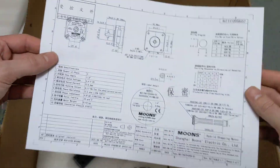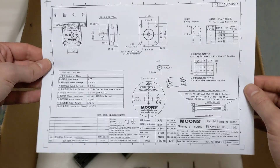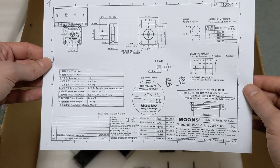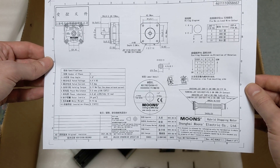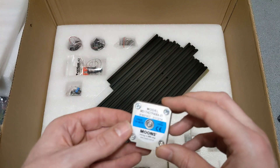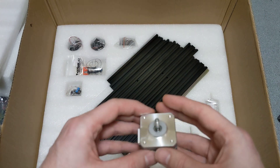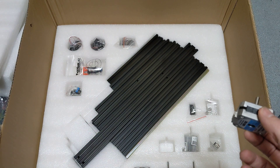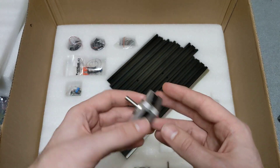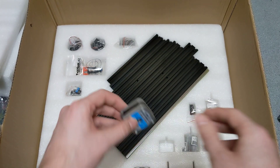We have a spec sheet for the Moon's motors, which is really awesome. Moon's make really, really good motors, and it's cool to see a spec sheet — this leads me to believe they're most likely genuine. You can see the Moon's motors here. This is the extruder motor. I'm going to be building this with the Afterburner toolhead first, and then I'll convert it later to Stealthburner. I do believe I'm going to need a 10-tooth smaller stepper for the Stealthburner.